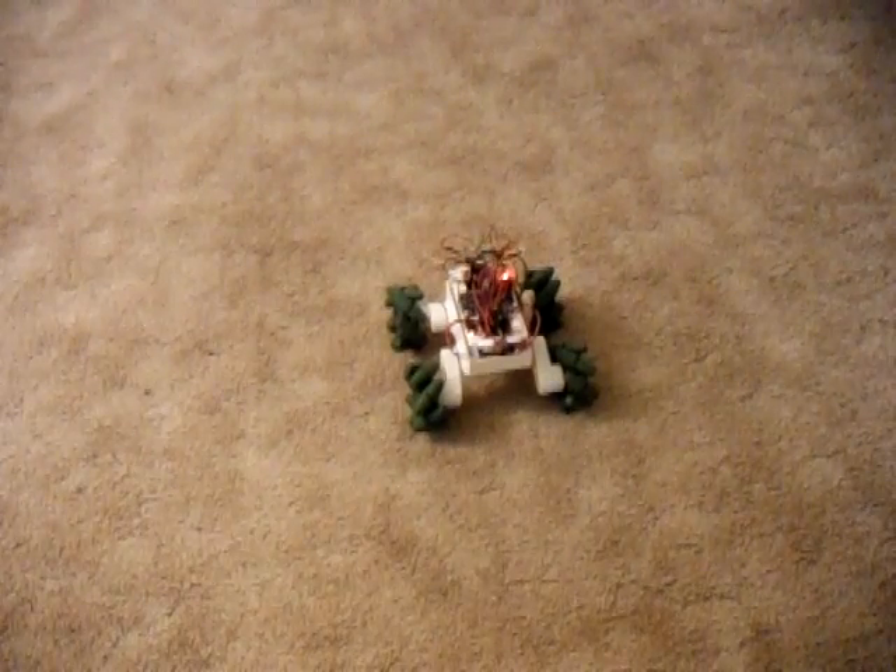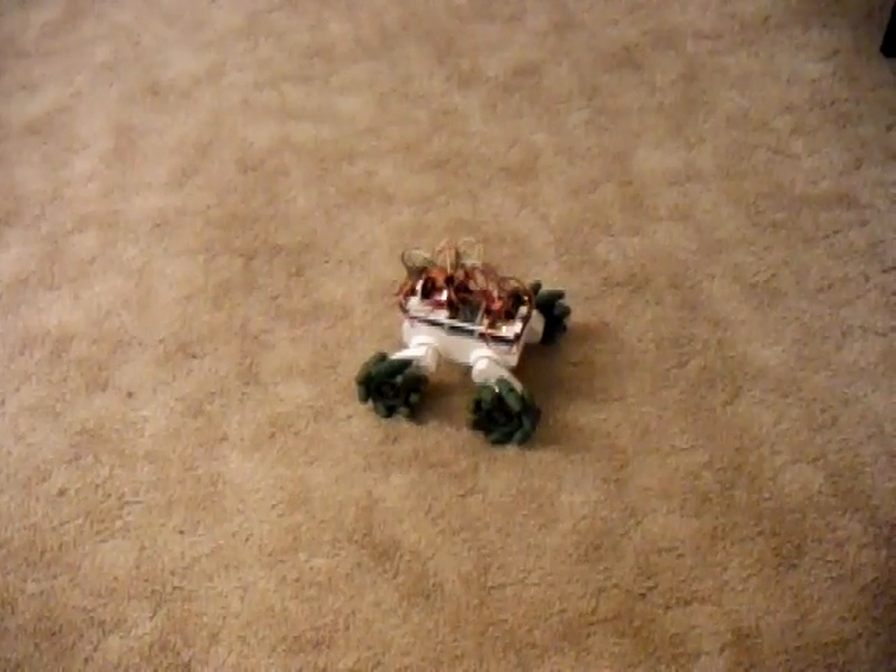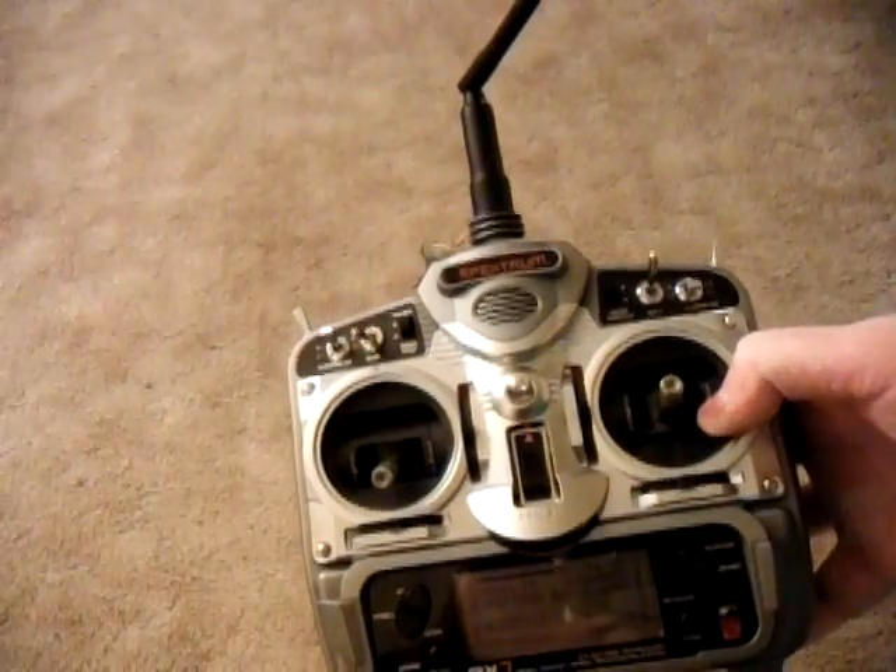This is my Vex Mecanum Wheeled Rover 5. I have Vex Mecanum Wheels on here. Right now it's just radio controlled — I have a Spectrum radio transmitter and a Hobby King Orange receiver on the robot.